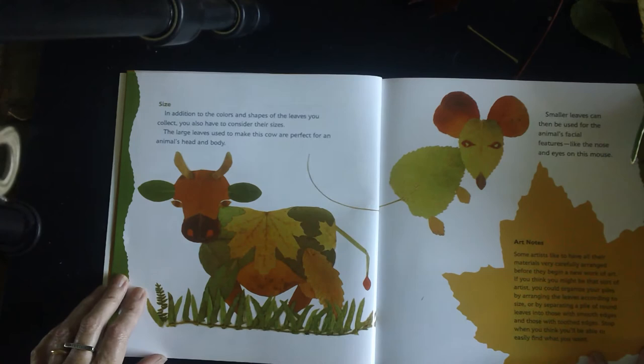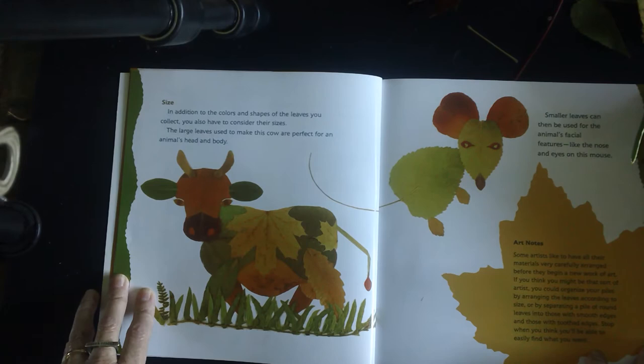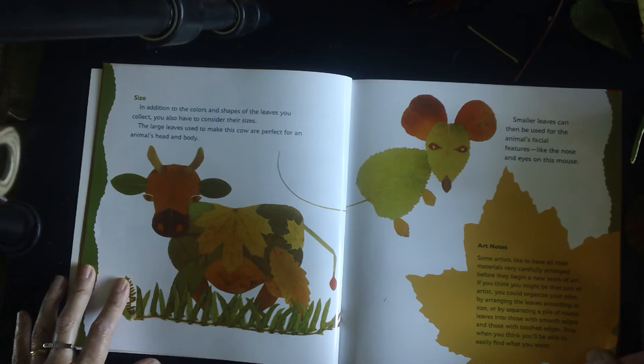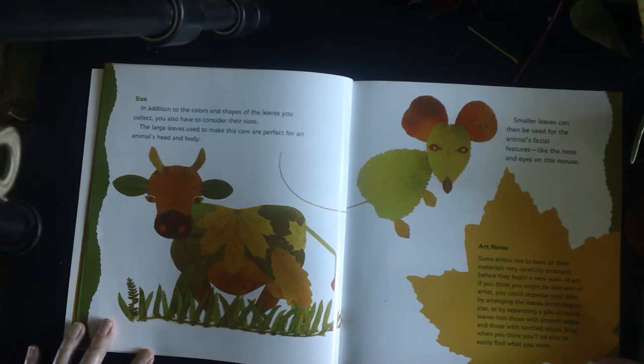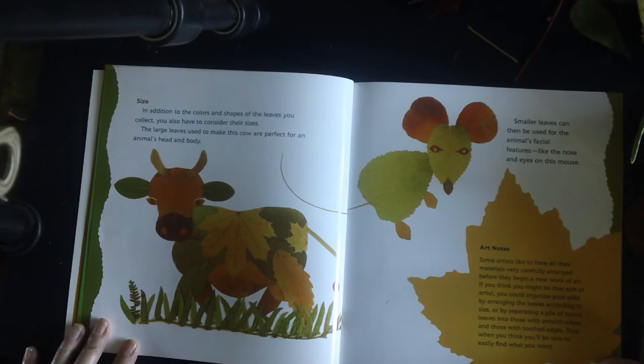Size. In addition to colors and shapes of the leaves you collect, you also have to consider their size. The large leaves used to make this cow are perfect for an animal's head and body. Smaller leaves can then be used for the animal's facial features like the nose and eyes. Some artists like to have all their materials carefully arranged before they begin — you might organize your piles by size, or by separating round leaves into those with smooth edges and those with toothed edges. Stop when you think you'll be able to easily find what you want.